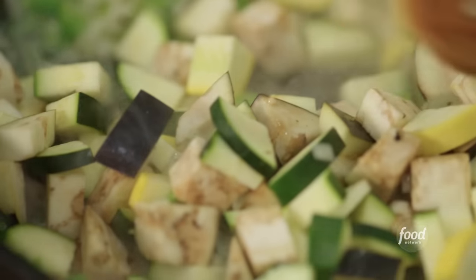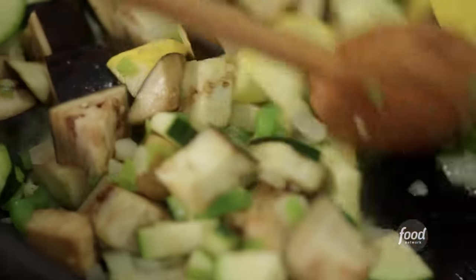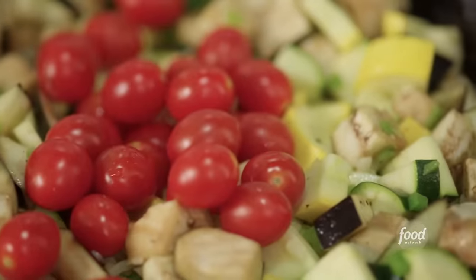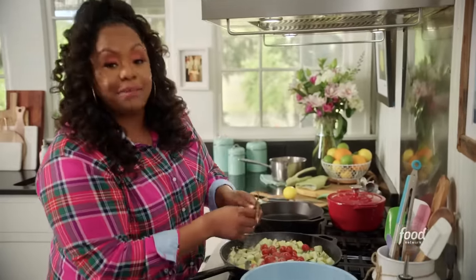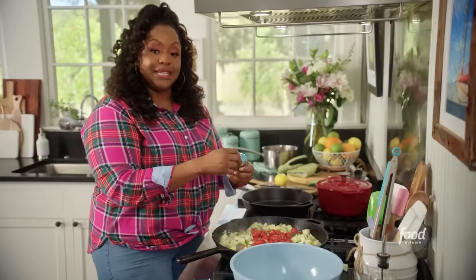So in the skillet here, I added one onion, a green bell pepper that I diced, garlic, zucchini, yellow squash, and one small eggplant. Now I'm going to add a pint of cherry tomatoes, a few sprigs of thyme, as well as a bay leaf. I'm going to cook it until the cherry tomatoes start to blister.